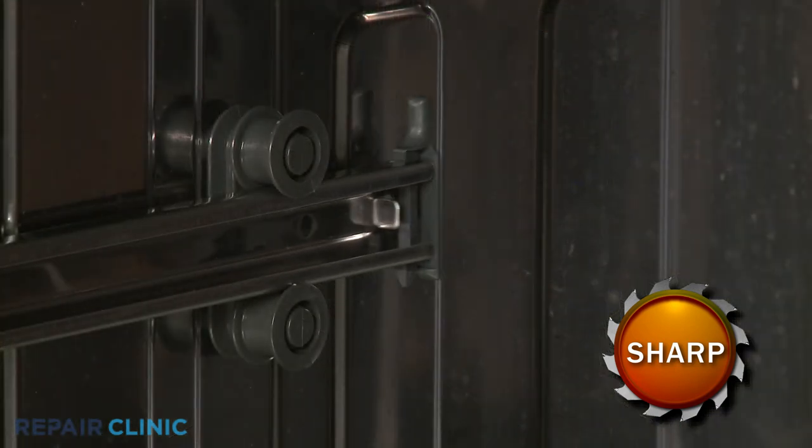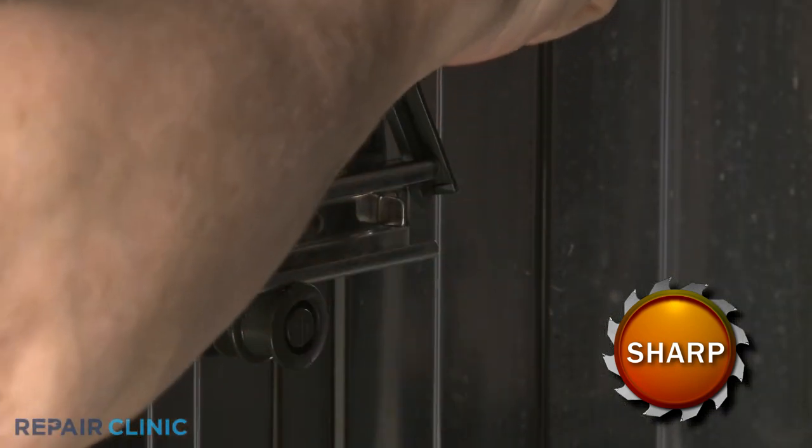Release the retaining tabs to remove the rear stop clip, and you can slide the old rail out.